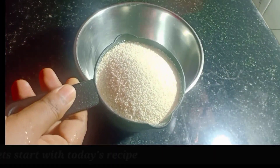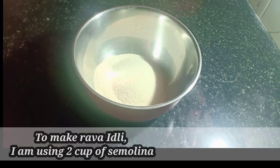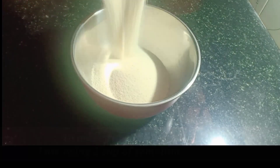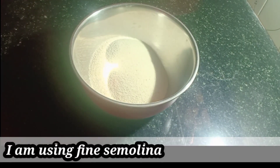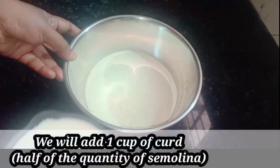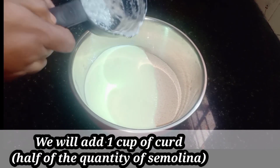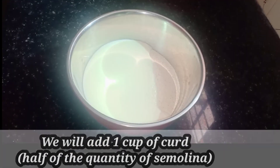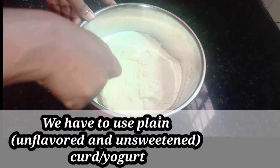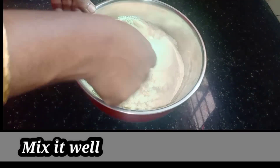I have 2 cups of Rava, which is good for the Rava. Now, let's mix it in a cup — mix it in two cups.